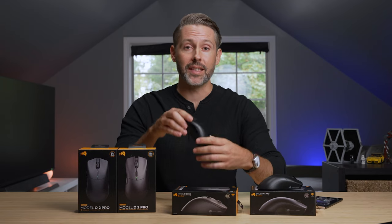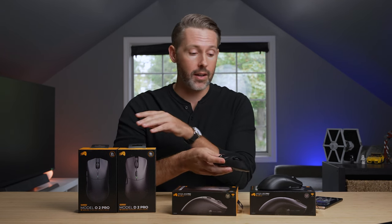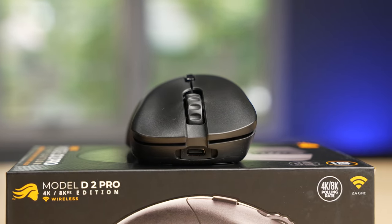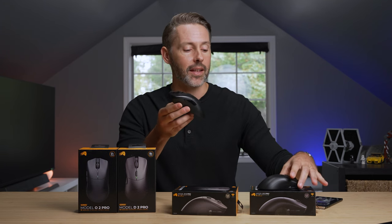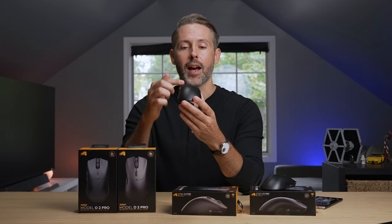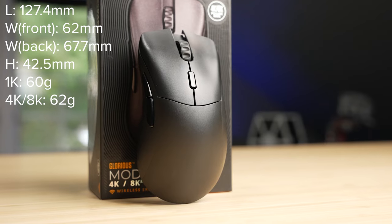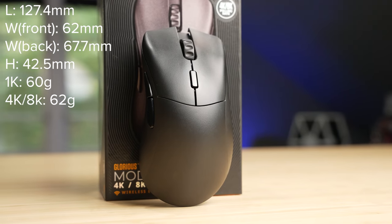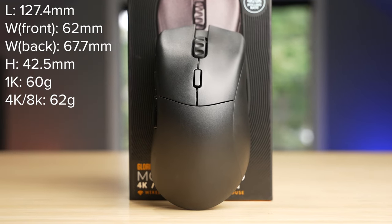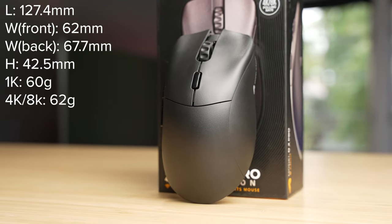Now let's quickly look at the Model D2 Pro, which shares the same sensor and switch technology as the O2 Pro. The D2 Pro takes the same hardware but puts it in a more ergonomic shape — not the symmetrical shape of the Model O, but more of a DeathAdder-style ergonomic shape with a higher hump on the left sloping down to the right. Overall dimensions are 127.4mm long, 62mm wide in front, 67.7mm wide in back, and 42.5mm tall.